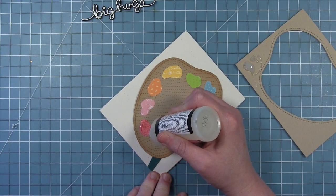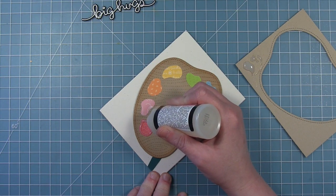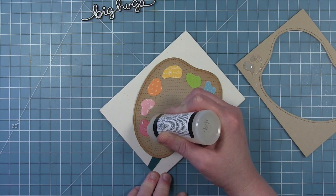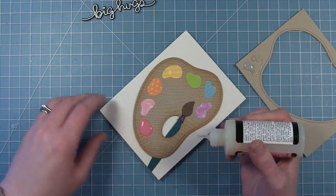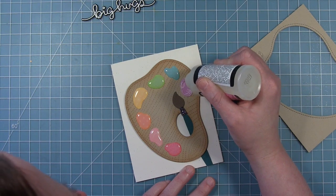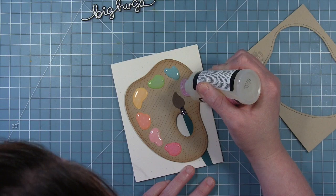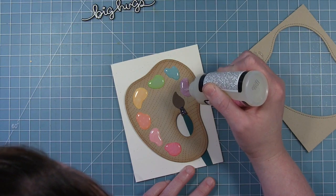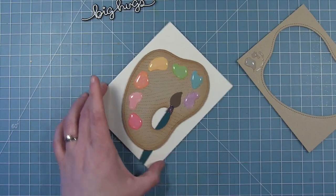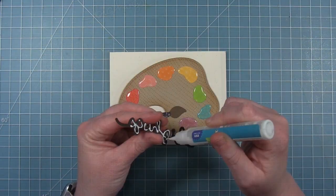Before I add the sentiment to my paint palette, I want to embellish these paint splotches a little bit. I'm putting glossy accents on each one — a really thick layer covering the whole piece of patterned paper. When this dries, they'll look shiny like paint on a paint palette would look. I'll set that aside to dry for a couple of hours until it's completely dry and the glossy accents is clear.